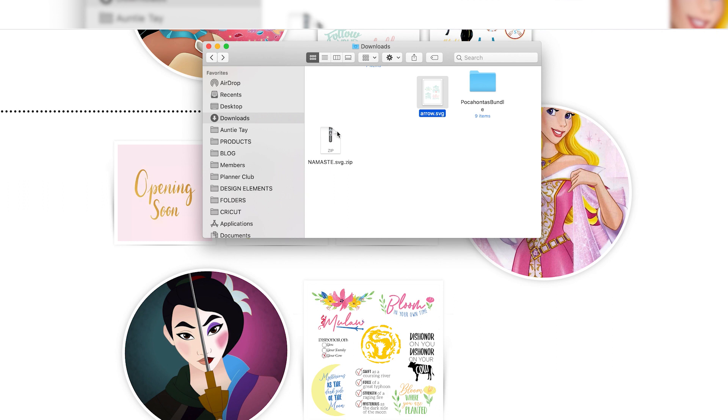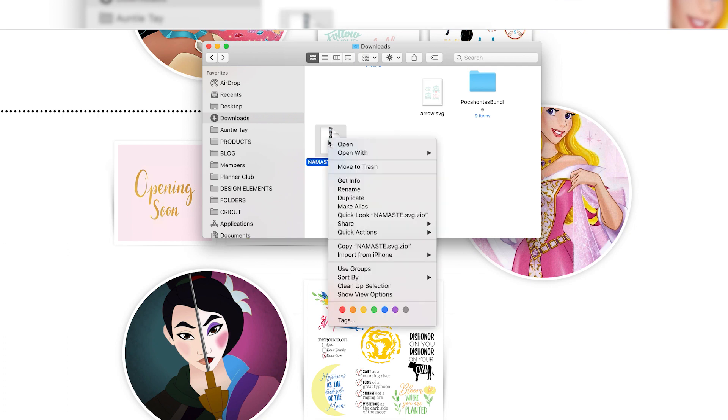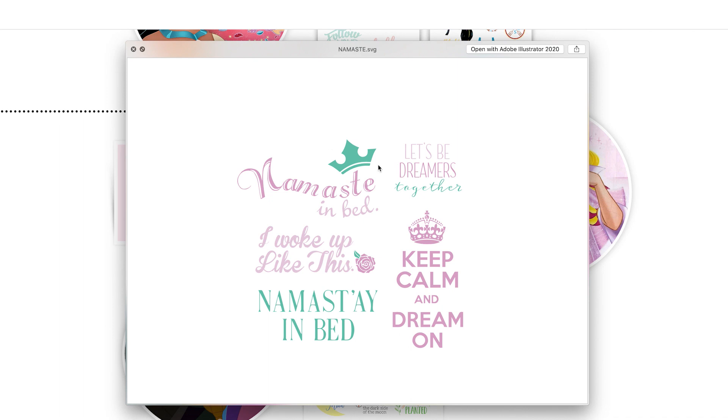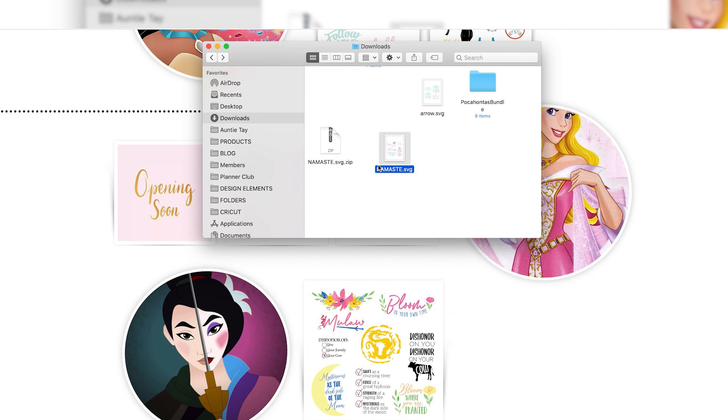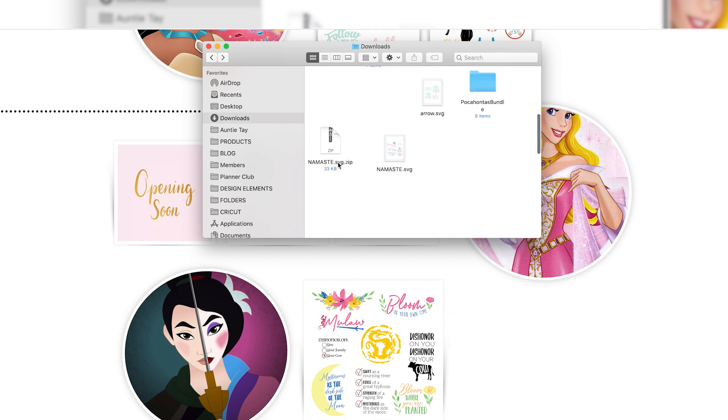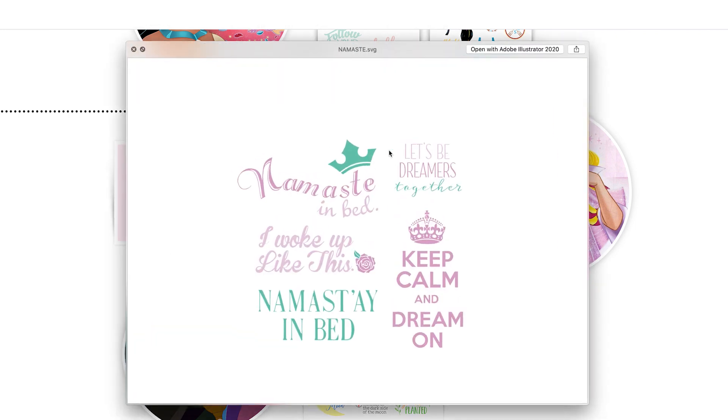A lot of people get stuck right here because they think you can upload the zipped file — you cannot. You have to unzip it by opening it, either double-clicking or right-clicking and opening. We have a few different styles of bundles: one where all the SVGs are in one SVG file, which makes it super fast and easy to upload to Cricut Design Space. We also have other bundles that come with individual files — like the Pocahontas bundle — which can take a little longer to upload but they work very well and have lots of designs included.